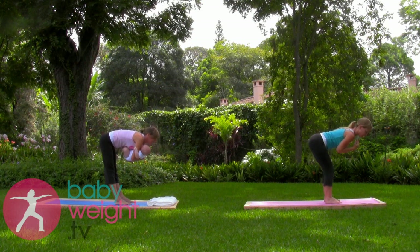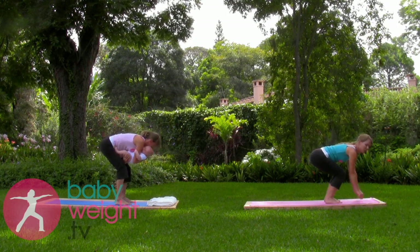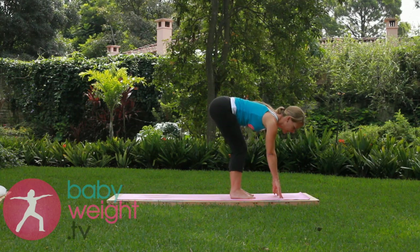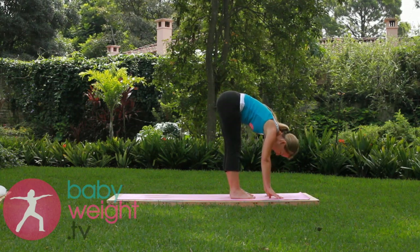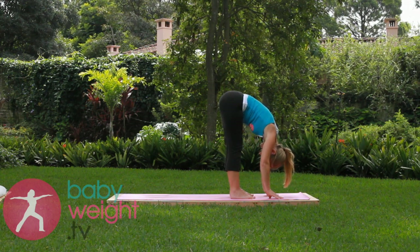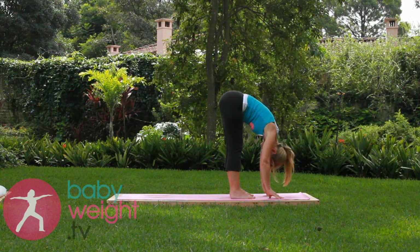From here, baby in close to your chest. Bend your knees, place your baby down on the mat in front of you, and then lift the seat. Fold over into a forward bend, releasing the crown of the head toward the floor. Careful your baby doesn't pull your hair.